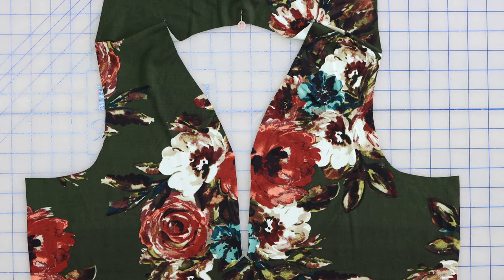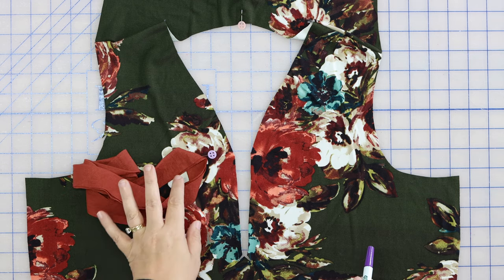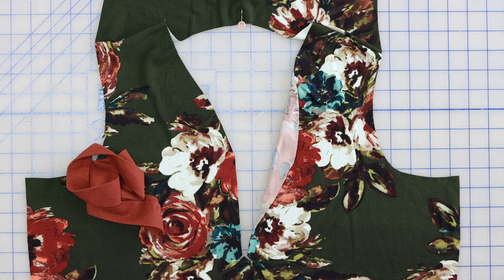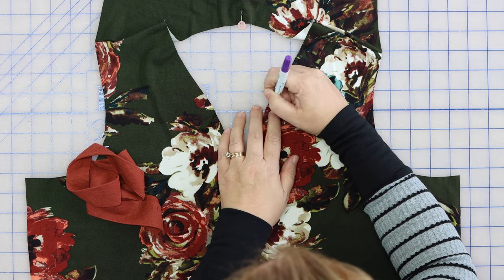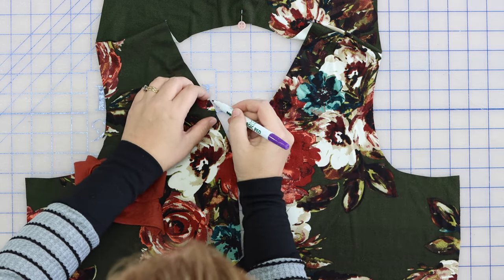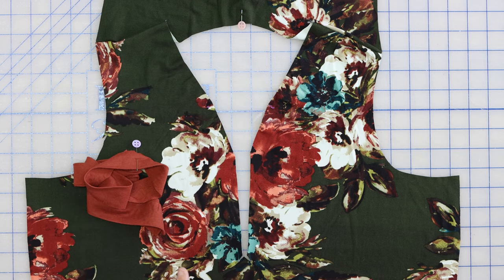We're ready to sew our band on, but before we do that, I want to make sure I can see my markings. I made the markings initially on the wrong side, so I'm just going to take a fabric marker and transfer them to the right side. This is kind of a dark, busy fabric so I'll have to pay attention. The most important thing are these corners — where the two legs of the Y would be — that's where we're going to start and stop our stitching, so that's super important.